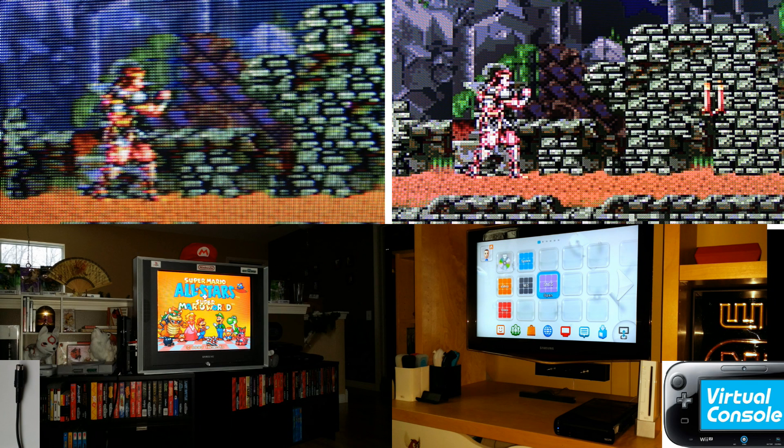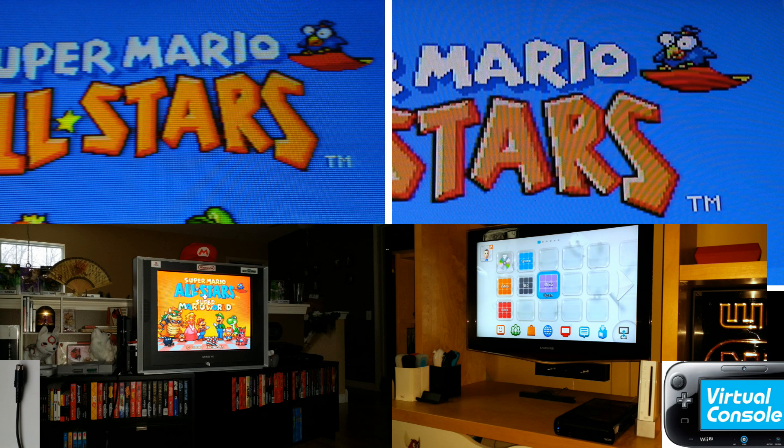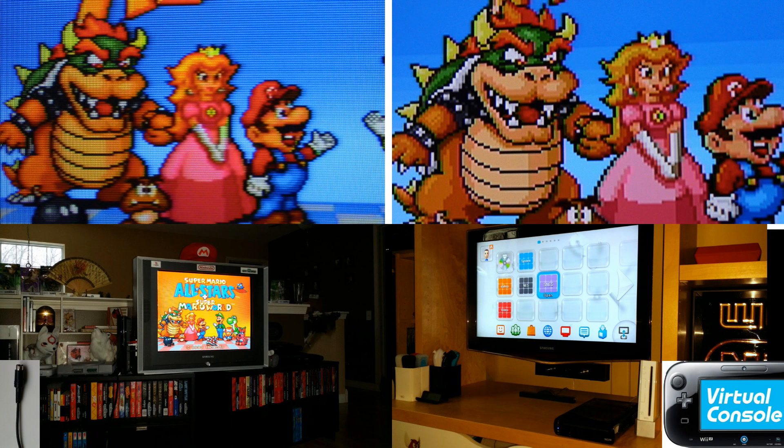Even games with less detailed graphics like Super Mario All-Stars are more sharp in HD, but very pixelated. On the left, you see close-ups of the game in S-Video on my CRT TV, and on the right, on the Wii Virtual Console played through the Wii U.